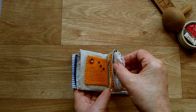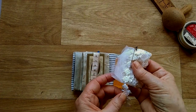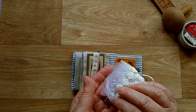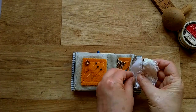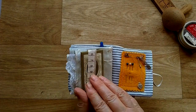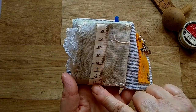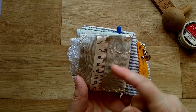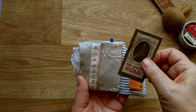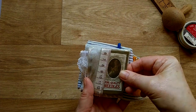Inside this pocket you could put fabric, but I put some lace in there just for a little mini project. On this side I've added a ribbon tape to make a belly band and then I've got my needle pack in there full of needles in different sizes.